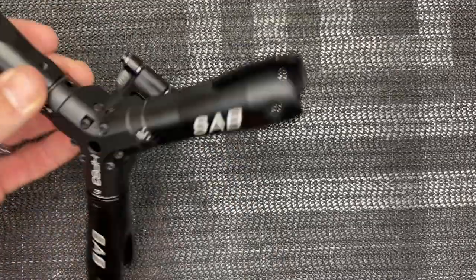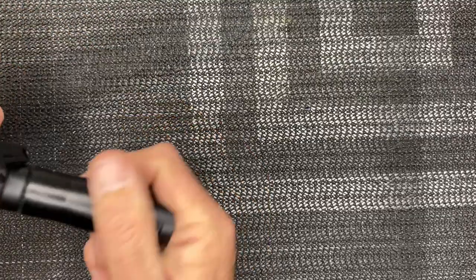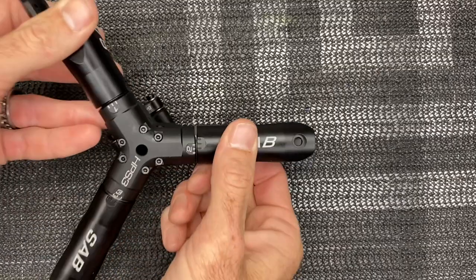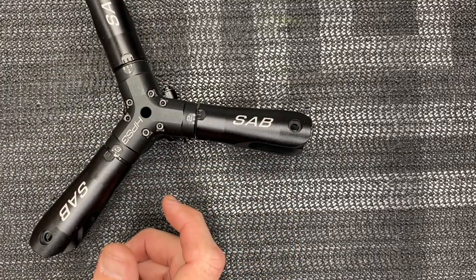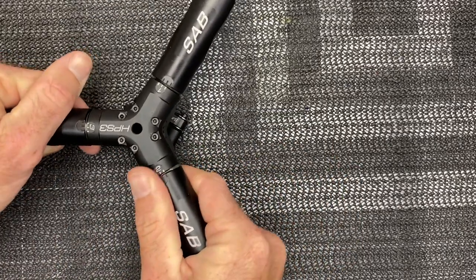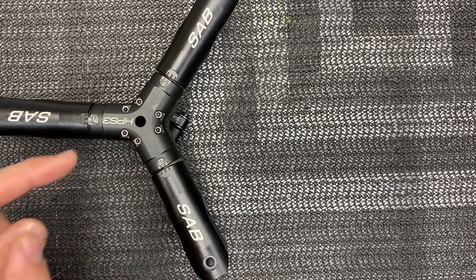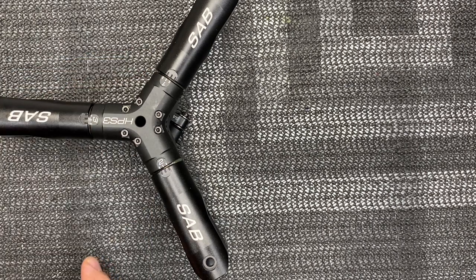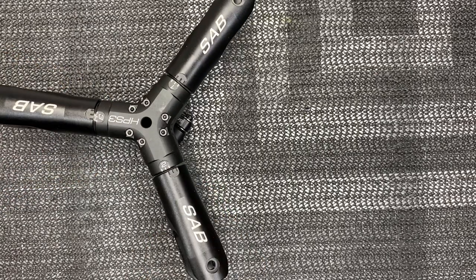With the head completely assembled — everything tight but smooth — the manual says after about 20 flights to check the preload. They're talking about checking for any play in the head. If there is play, shim it with a 0.1 or 0.2 millimeter shim. We put a 1mm shim in already, but if there's any play after 20 flights, add a shim.